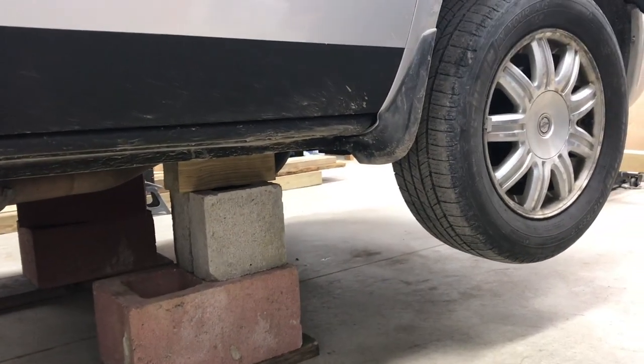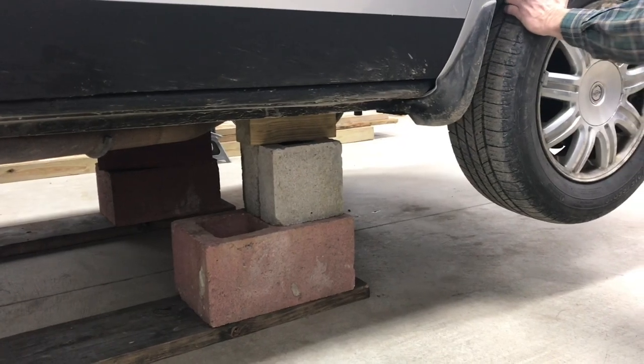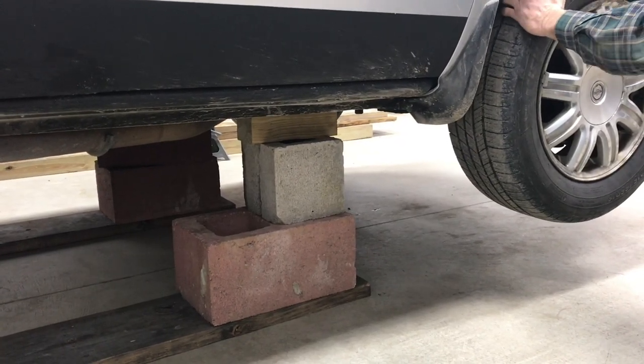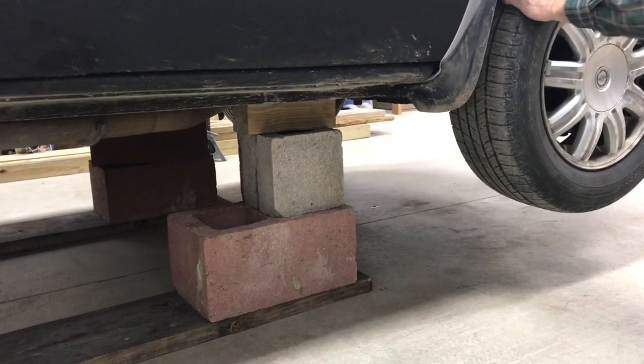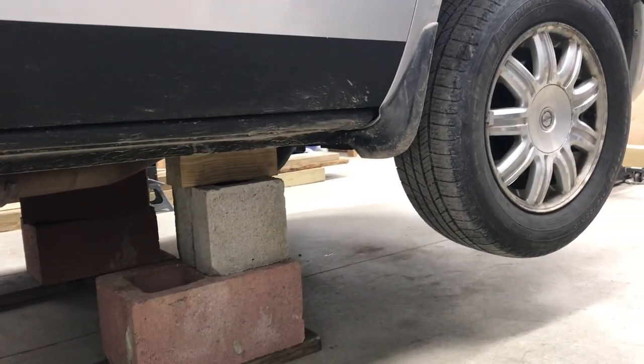When it's in place, you should be able to shake it as hard as you want. There's no movement on this car, but there is some movement on the suspension that we're about to replace. Now we've got the car jacked up a lot higher than normal.